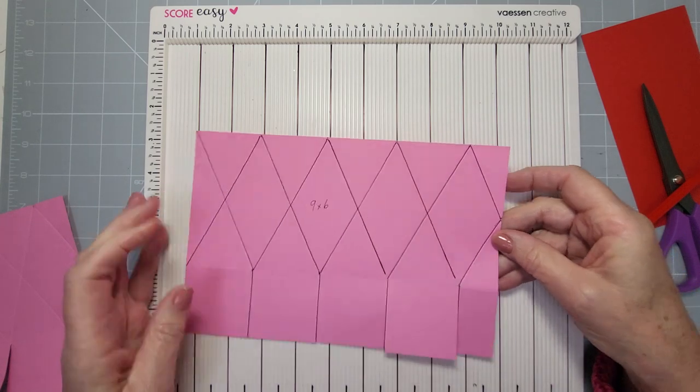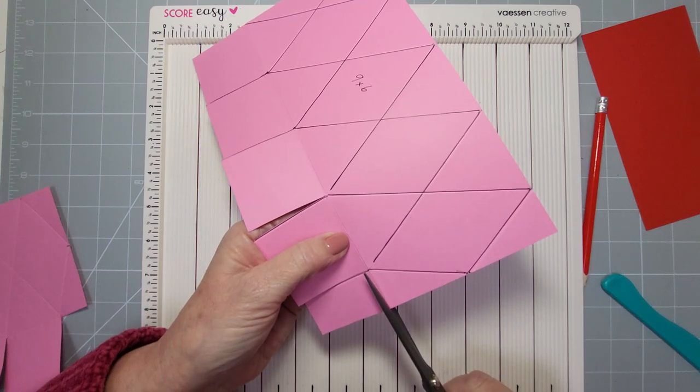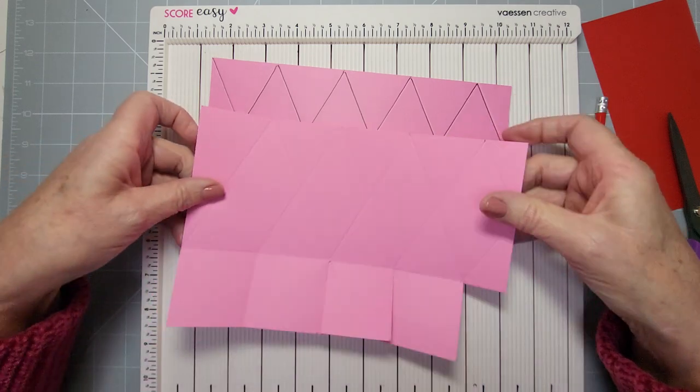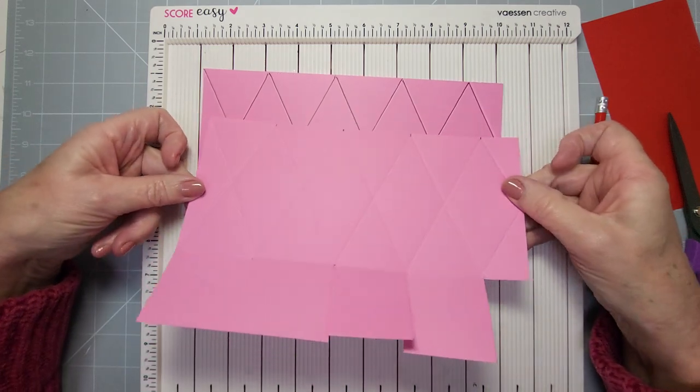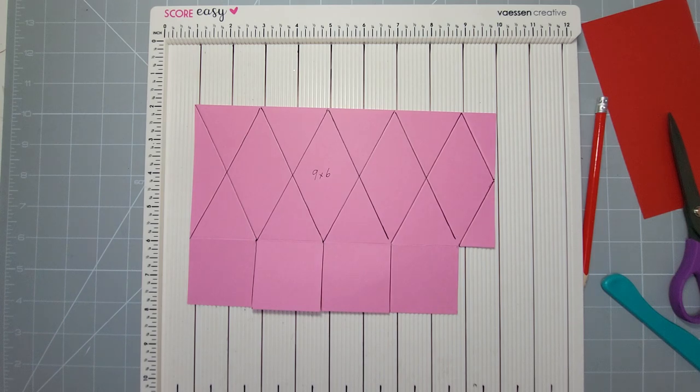I'm going to go over to the one that I've marked. I didn't take that flap off when I marked it so it looks a little bit different, but it's exactly the same. I'll bring that in to show you — all I've done is highlight the score lines for you. So that's what we did on a nine by six inch piece of card.